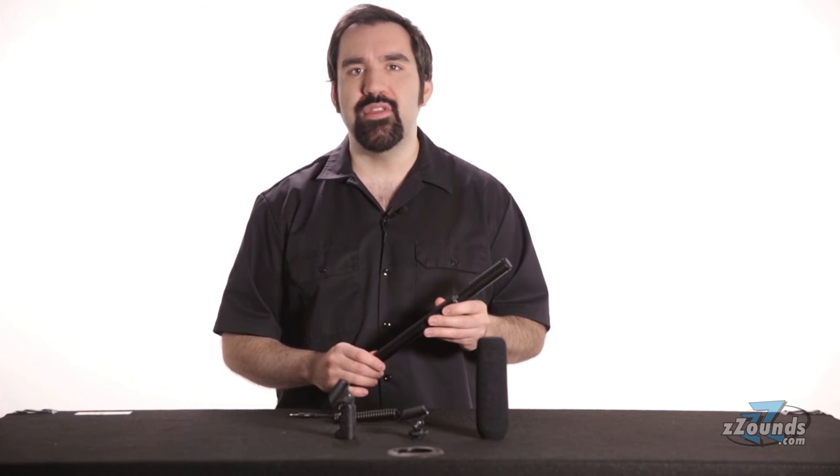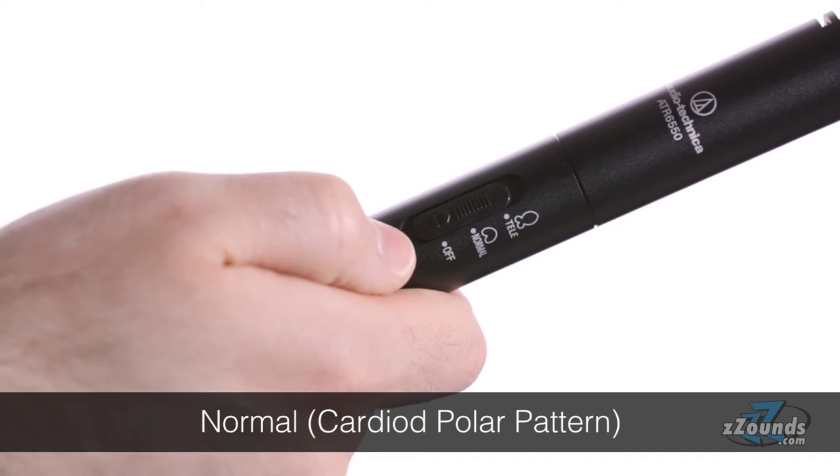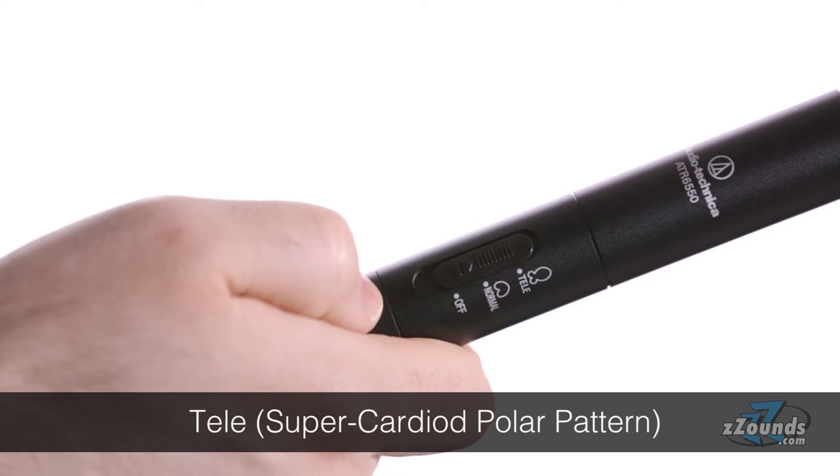The ATR6550 has two range settings. Normal is for close to medium distances and has a cardioid polar pattern. Tele is for long range distances and has a focused super cardioid pattern.